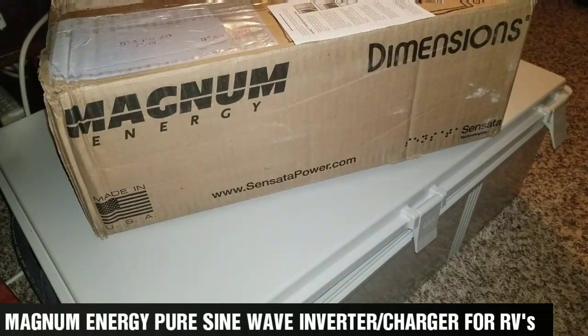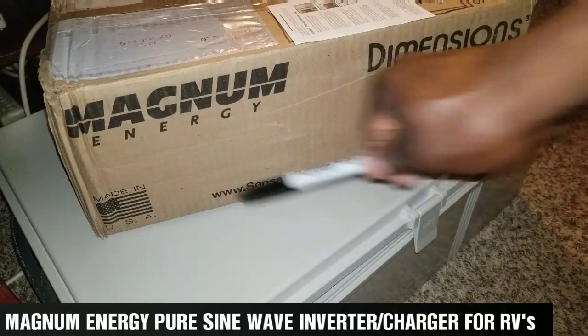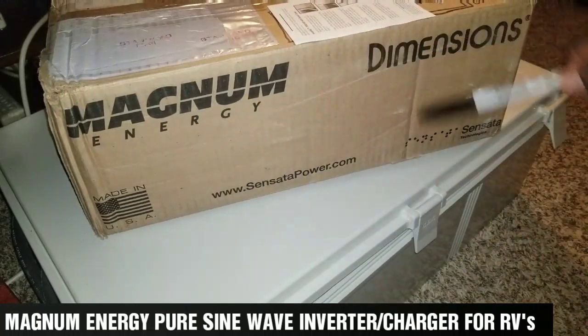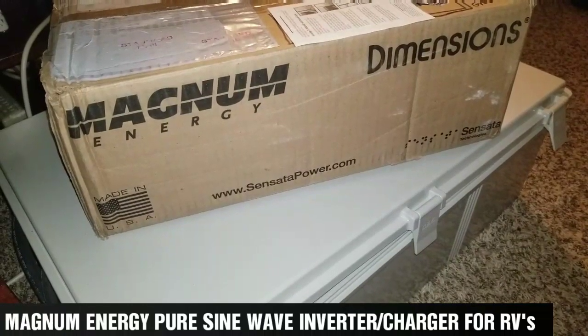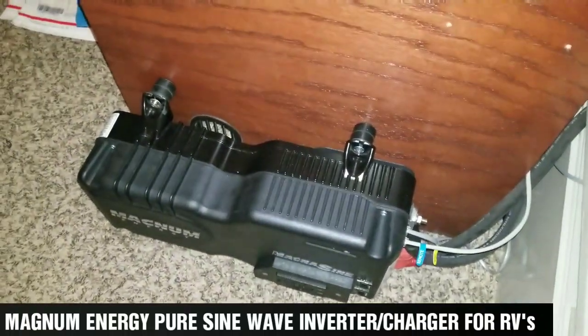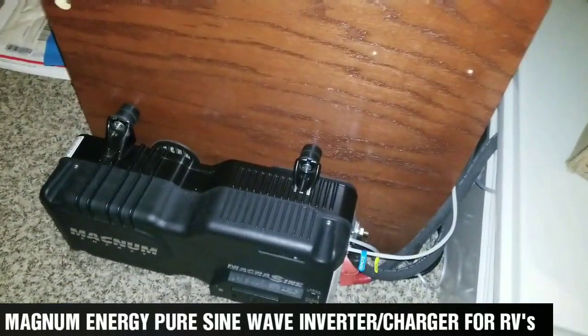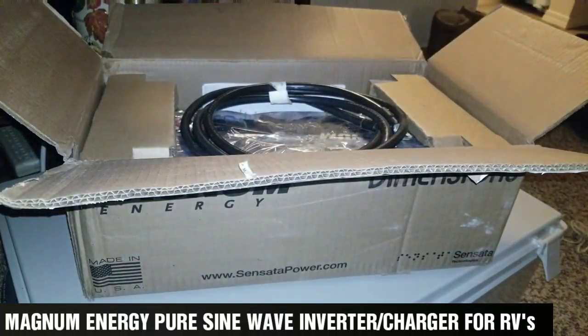Giving you an update on my 12-volt systems. This is another inverter that just came in today — the Magnum 1012G, made in the USA by Magnum Energy. I just received this one in the mail. Let's check it out and see what's in there. It's going to look identical to the one already installed down here.